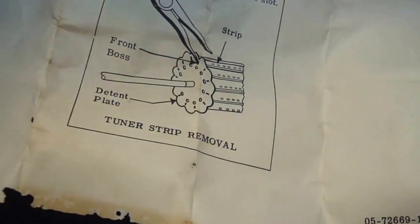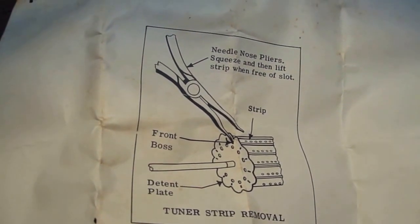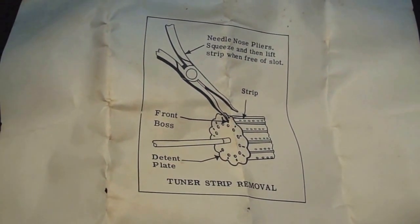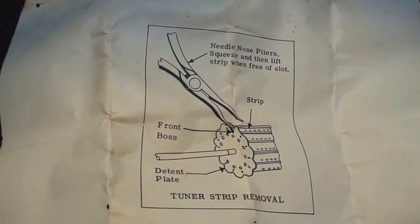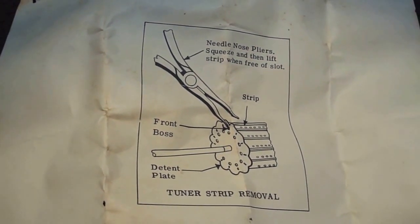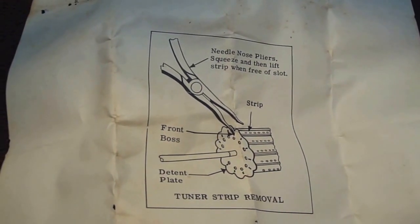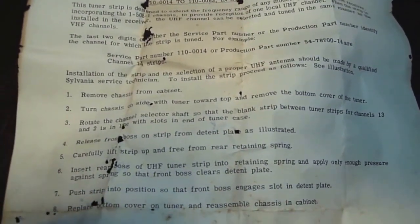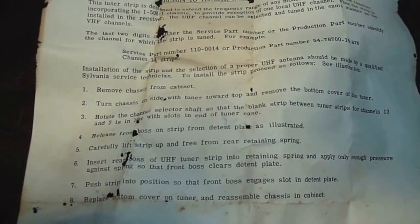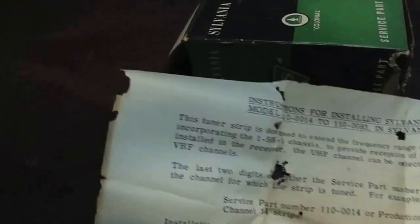This is meant to go into a TV tuner. The early TVs did not have UHF stations available. Now for you folks that are a little bit on the young side — when televisions first came out, the main frequency available after World War II was VHF stations, channels 1 through 13, and then later on when we got into the 50s you could get UHF stations.